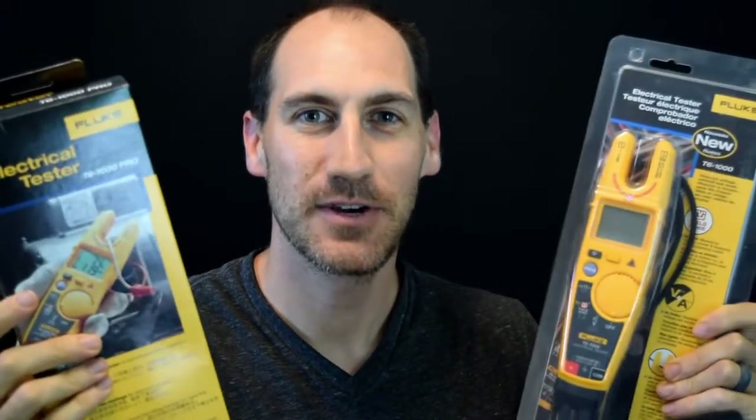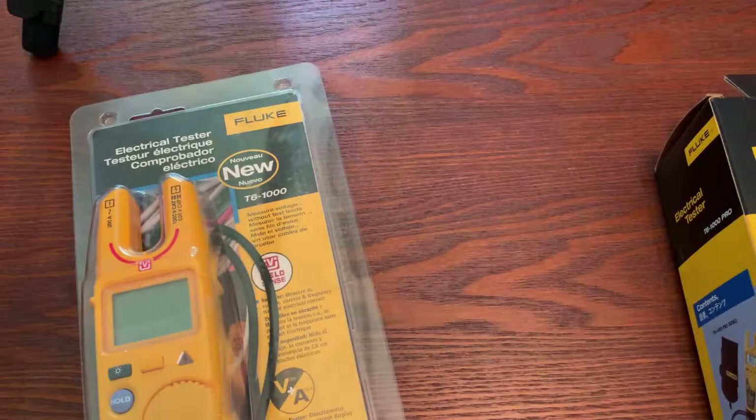Hello and welcome. Thanks for coming. This is Fluke Fridays, Episode 10. Today we're going to do an unboxing of the T6 Pro as well as the T6-1000. I hope you guys will enjoy this — we're going to go through an unboxing, opening both of these, as well as talk about some of the differences in the features on both. So let's jump into it.